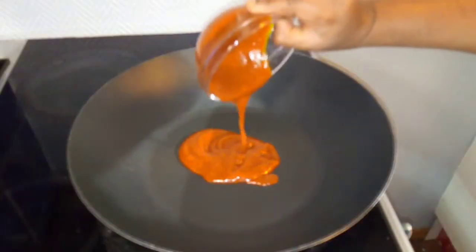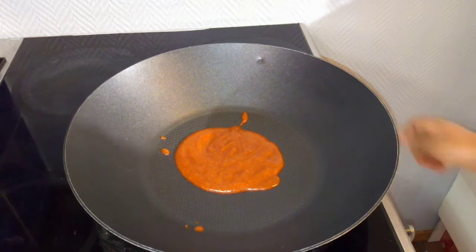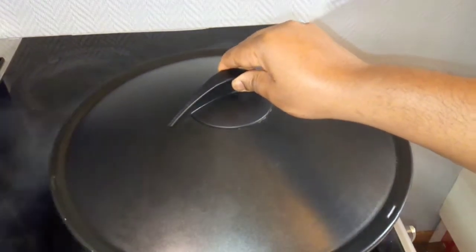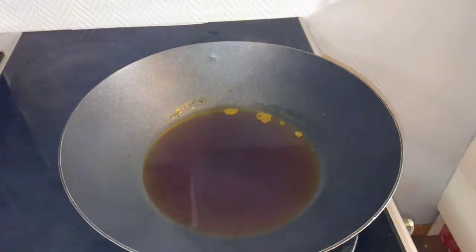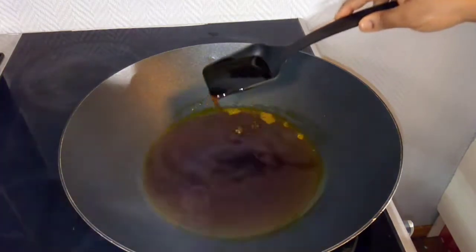Let the cooking begin! I will first add in my palm oil, then cover my pan and allow it to bleach. It will produce a lot of smoke, so you don't need to leave your pan open when bleaching the oil. I will bleach mine for almost 10 to 15 minutes. This is how smoky the oil can be. I will leave mine to cool down for 20 minutes before continuing with the cooking. After 30 minutes of bleaching, this is how it is looking. You can bleach yours more so it has the same color as vegetable oil, but I think I'm okay with this.